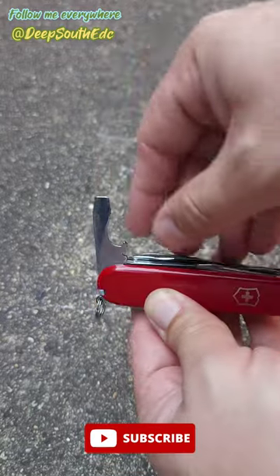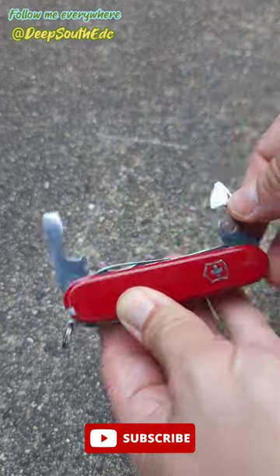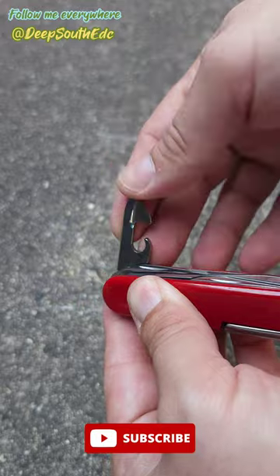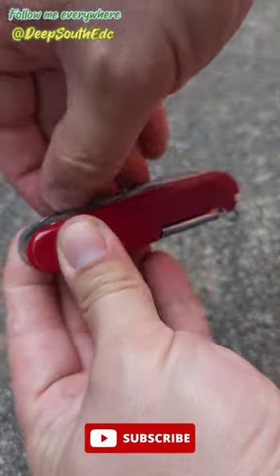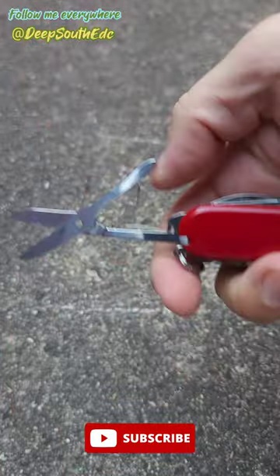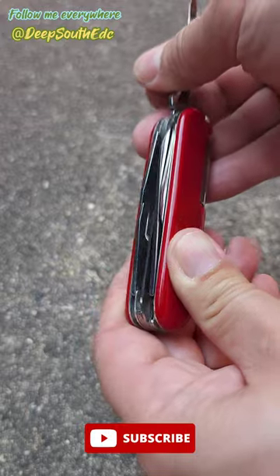On this side we got our flathead and our bottle opener. Got our can opener, nice and sharp, and the smaller flathead. We got the classic Victorinox pair of scissors there.